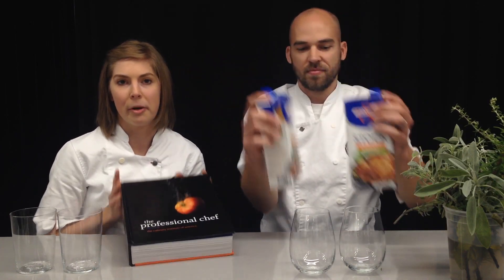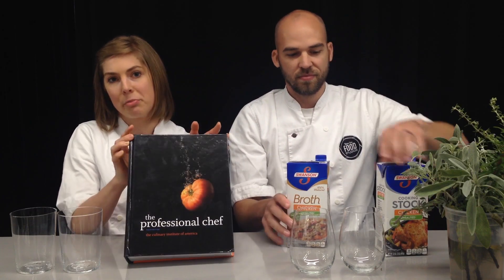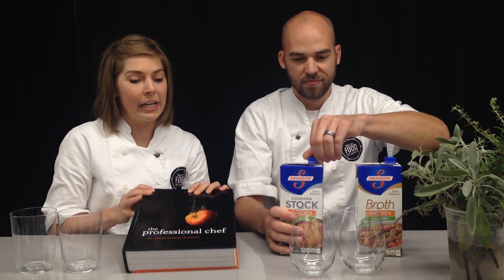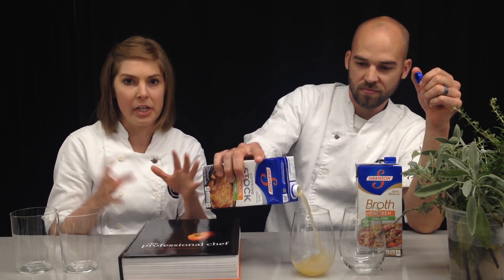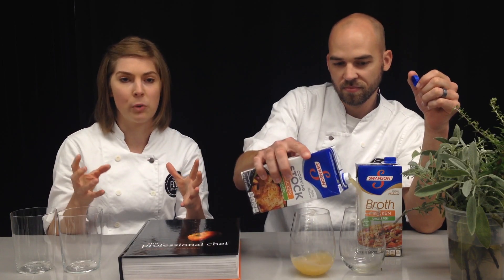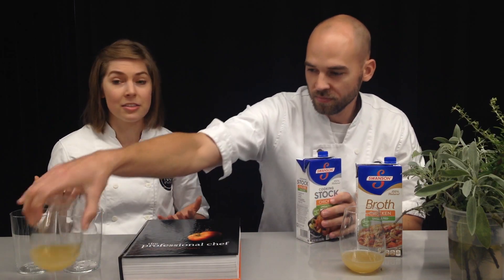When I was in culinary school we learned from this handy-dandy book right here — it's called Escoffier — and it tells us that the difference between a broth and a stock is: a stock is meat and mirepoix, which is carrots, onions, and celery, cooked down into a nice flavorful liquid. But a broth is a stock that you fortify with more meat, so it's basically a more intense stock.